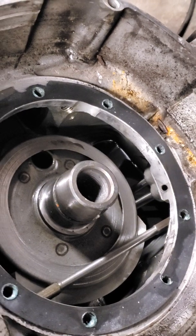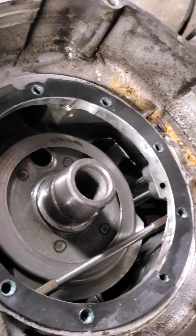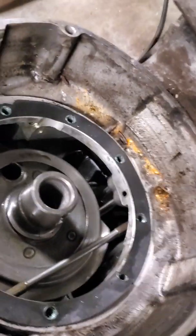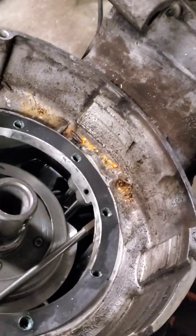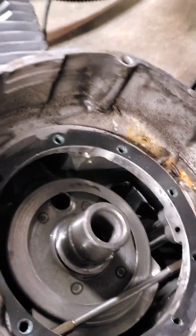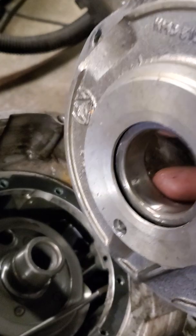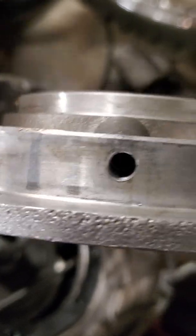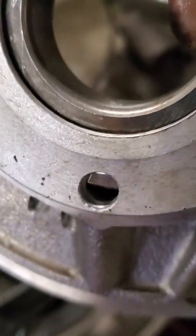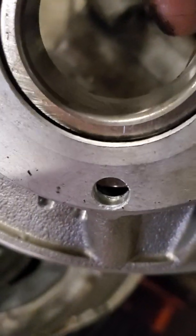I've seen a lot of stuff online saying the Ural was having issues with rear main seals — oil would push past it, get all over the clutch housing and make a big mess. So I was studying this housing. That oil port matches with that oil passageway — it comes up and feeds into a tiny hole that's underneath the bearing.